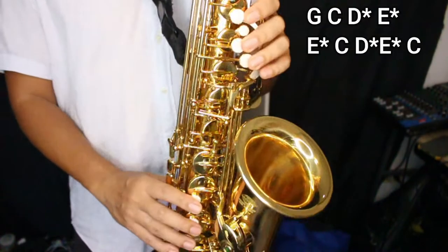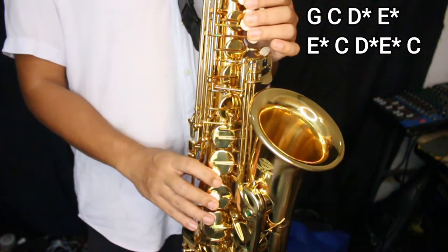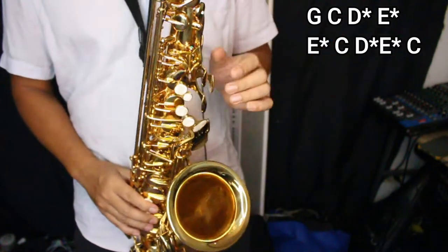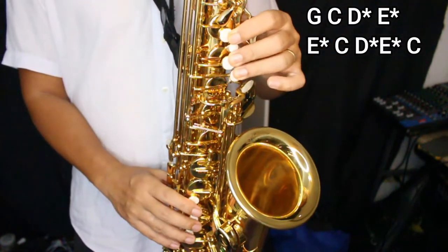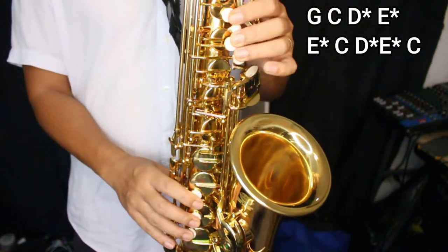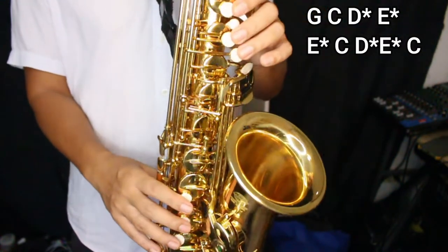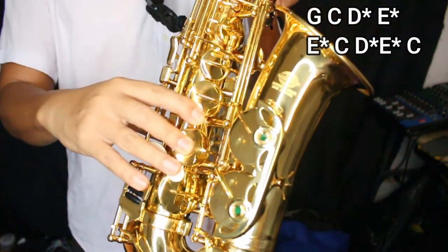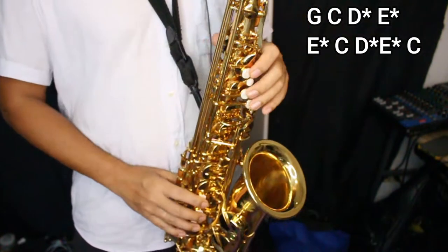Okay, first phrase is this one. So these are the notes: G, C, D, E, D, C, D, E, C. So every time I go to E, I pass through D-sharp or E-flat. It's like a grace note.